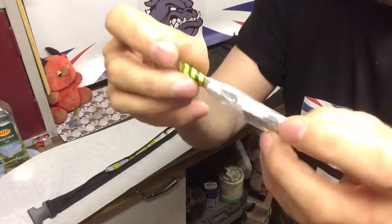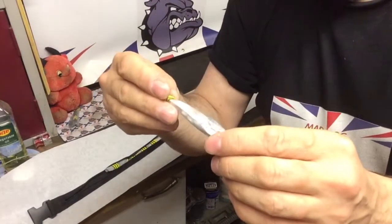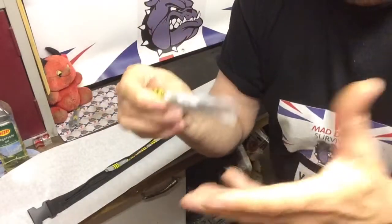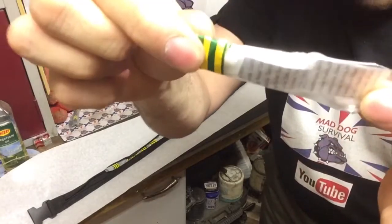Here I've got some meds in this little compartment - antihistamines because I do suffer from hay fever, and some aspirin which is always useful in case of heart attack for you or somebody else, plus painkiller. I think I've also got some codeine pain relief in there as well.